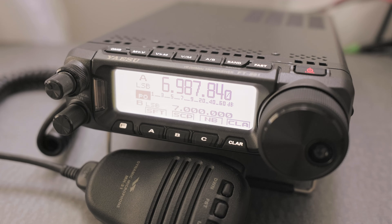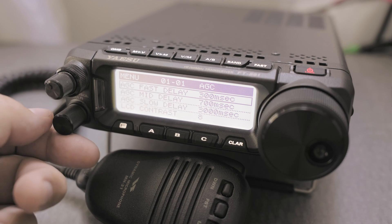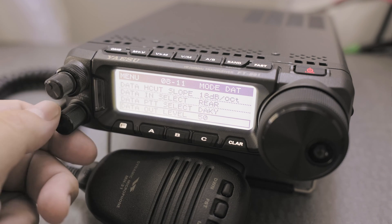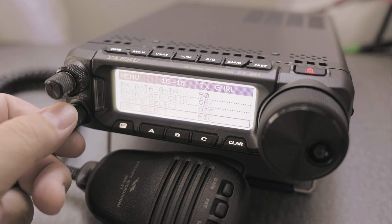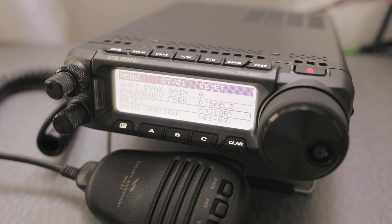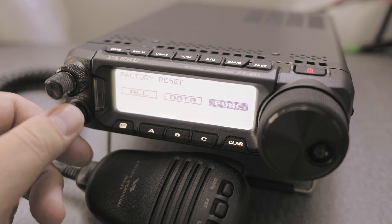The first thing I want to do is reset the rig. Press and hold on the F key, then move the multifunction knob to menu number 17. Go to item number one. You can press on the knob — if you don't do anything, it'll just bring you back. So press on the knob and choose what you want.